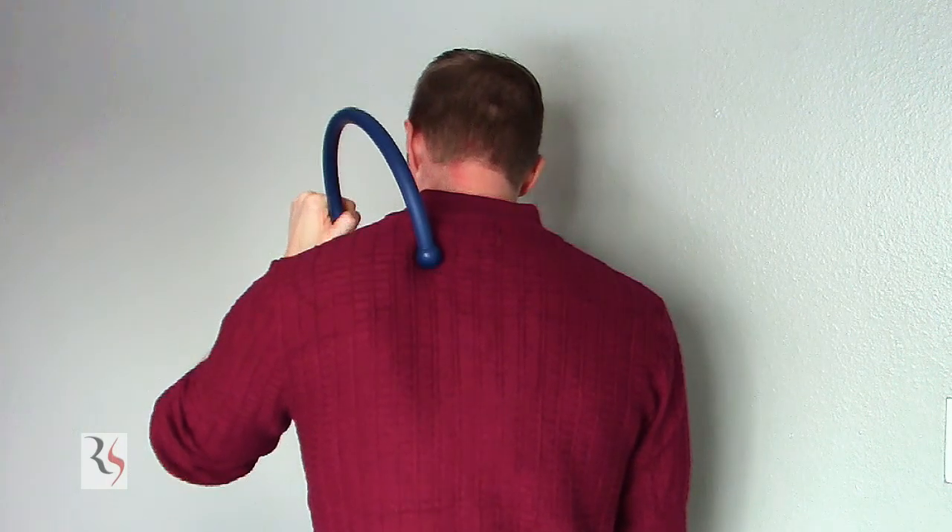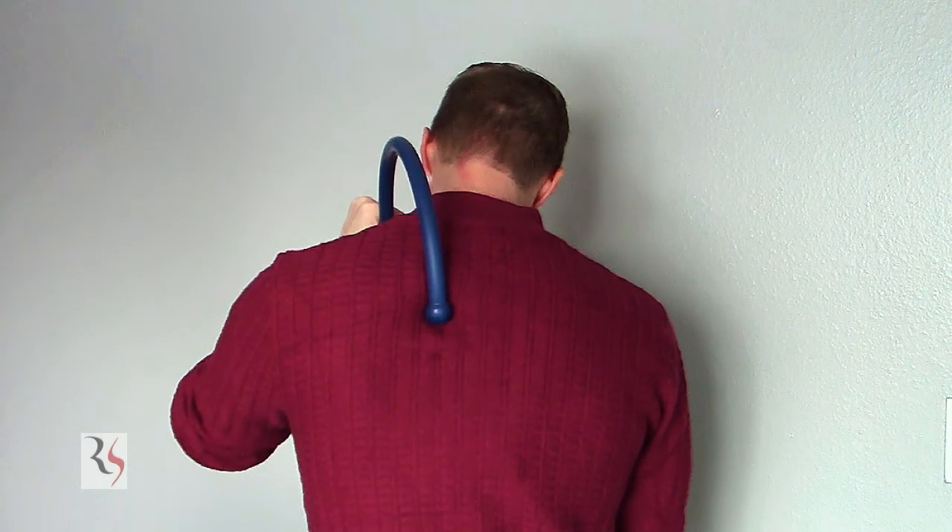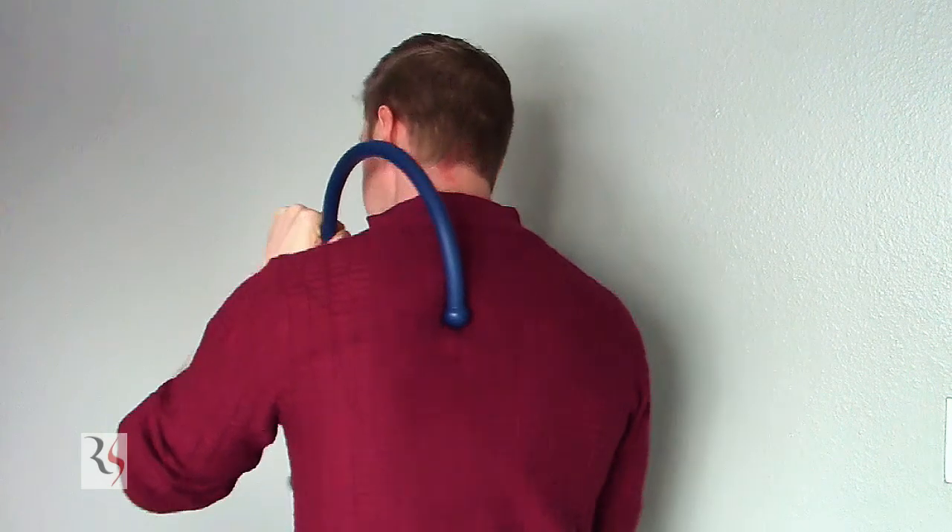I can use this on the trapezius and go up and down the back like so. This is very easy to do — I'm actually using a whole lot less energy than you would think. It's very comfortable and I don't feel like I'm fatiguing myself. That's a good spot right there.